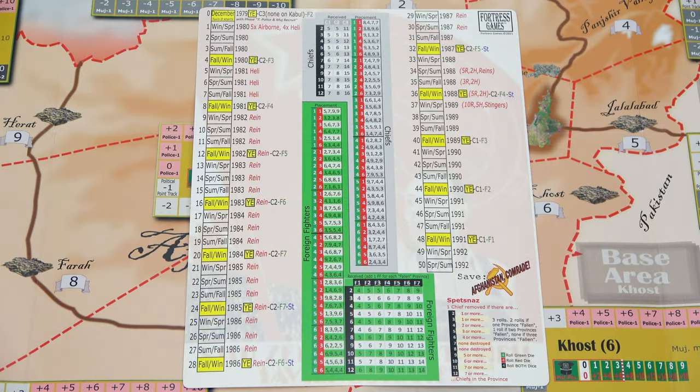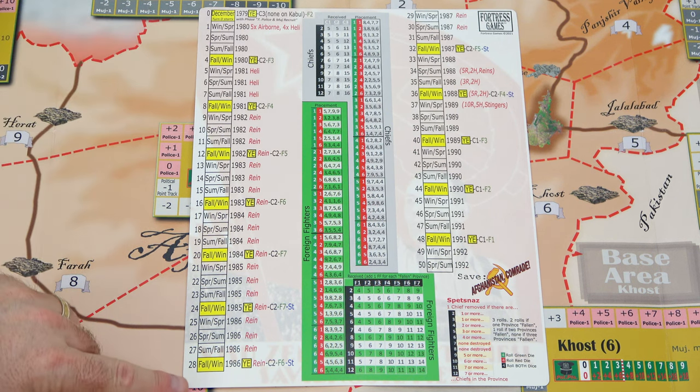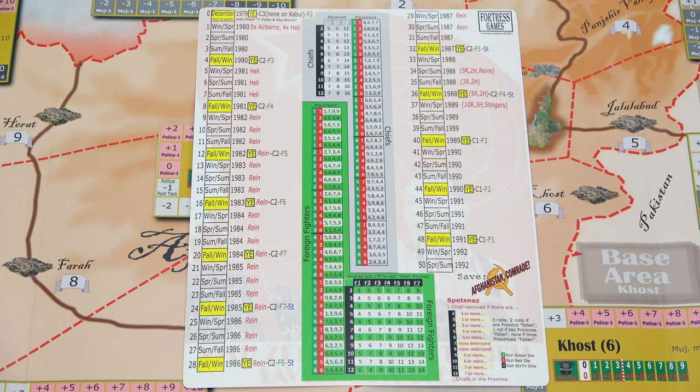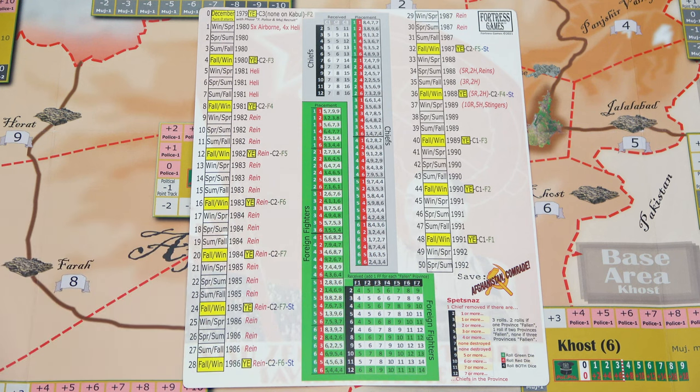Now we'll take a look at the player aid. We have a turn track marker that starts in 1979 and goes all the way to 1992. Then we have our chiefs and foreign fighters - it'll tell you what's coming in and where they'll be located. And at the bottom right we have a Spetsnaz chart for the Soviets.